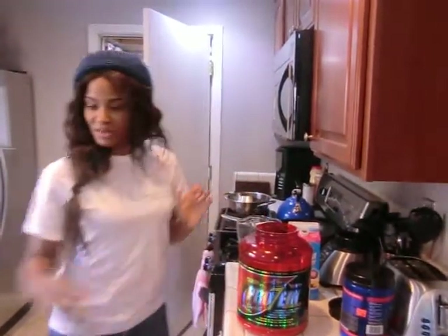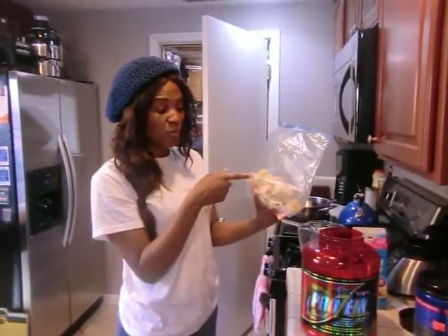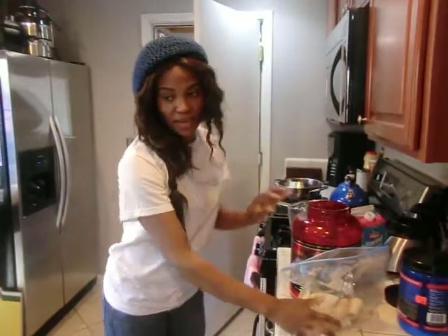And then frozen bananas, which is right here. I normally use about — for myself — one banana, one scoop of this, and about 8 to 10 ounces of the almond milk. But today we're making it for more people.